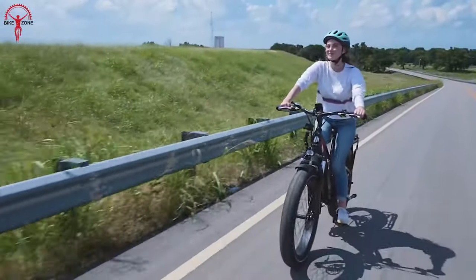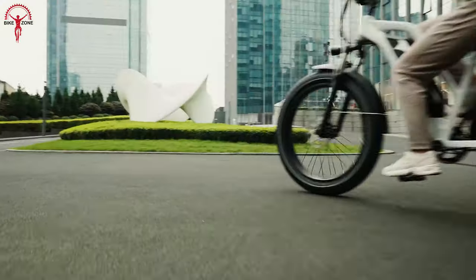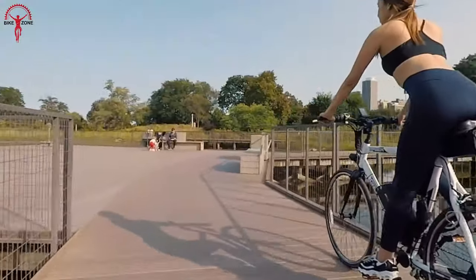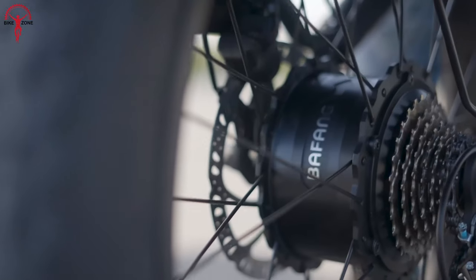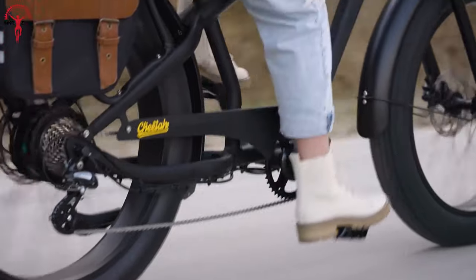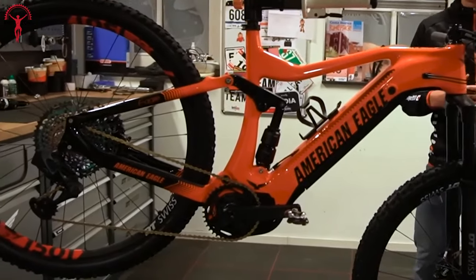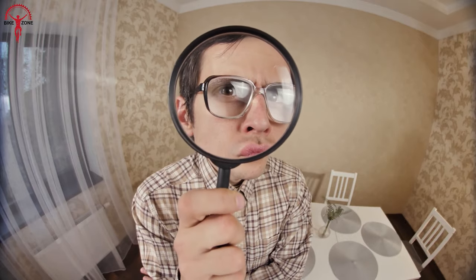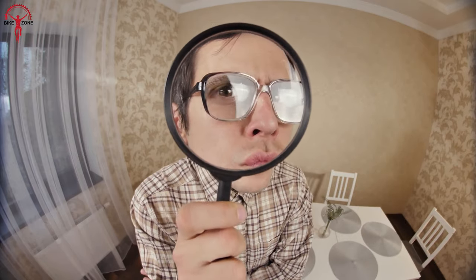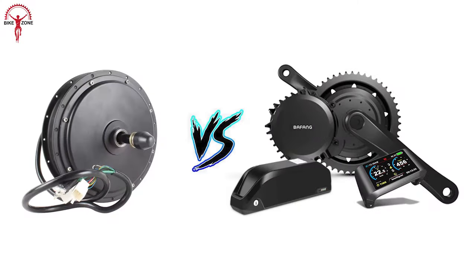As electric bikes are gaining popularity with time, many riders are shifting toward this two-wheeled electrical transportation for commuting and exploring. It's common to get curious about the core function of e-bikes — the motors. There are two main e-bike motors: the hub drive and the mid-drive motor. Both have unique mechanisms, but they serve one purpose: powering up the e-bikes. Here's a video on e-bike motors explained — hub drive versus mid-drive.